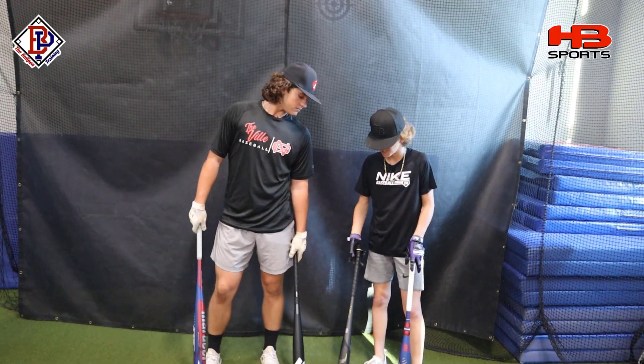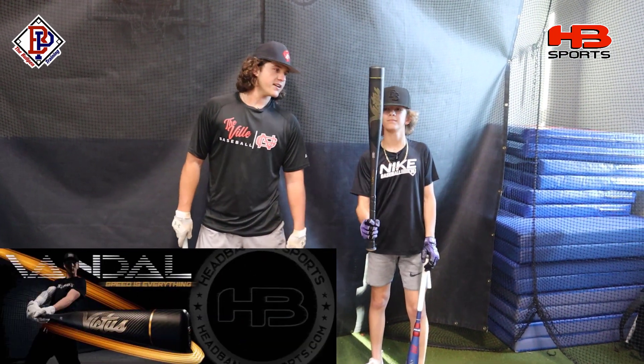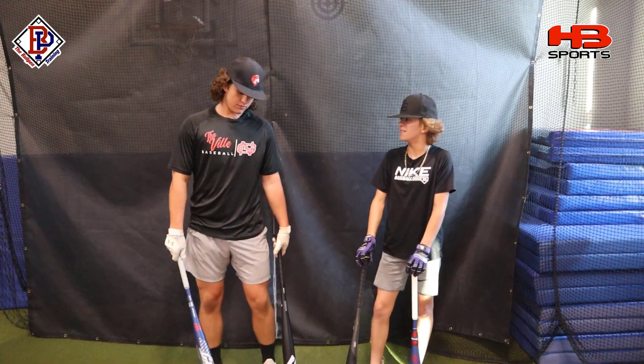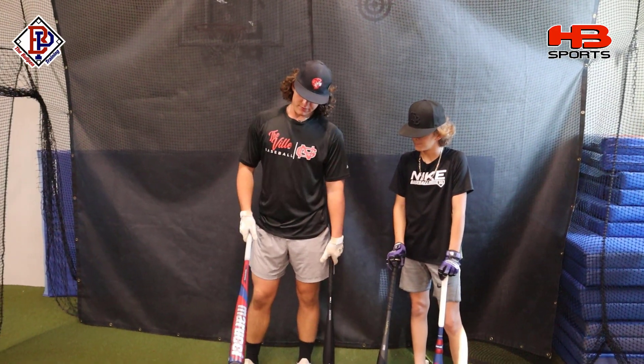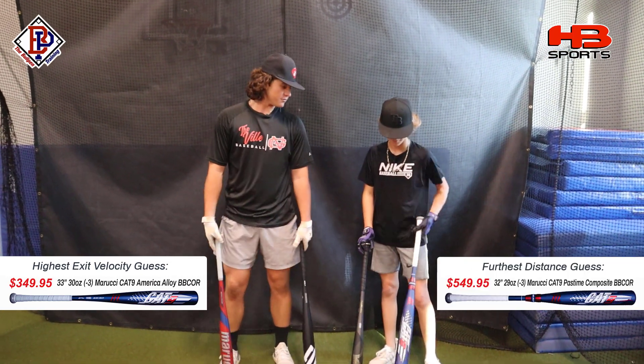Just looking at the bats, which one do you think has the best look to it? I'm really vibing with the Victus — I like the gold and the black combined. It just looks clean and smooth. And just guessing straight out of the wrapper, which one do you think will have the highest exit velocity or distance? I think exit velo is going to go to the Marucci one-piece, but distance could possibly be the composite. We'll find out.